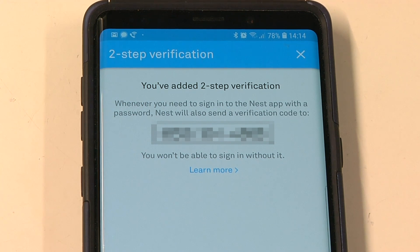Even if you have that code, you'll still need my password to get into the account. Conversely, I could have told you my password and without the code you wouldn't be able to get in.